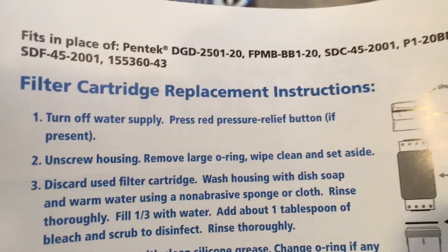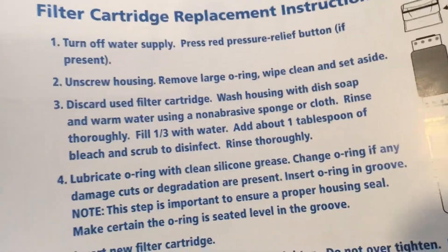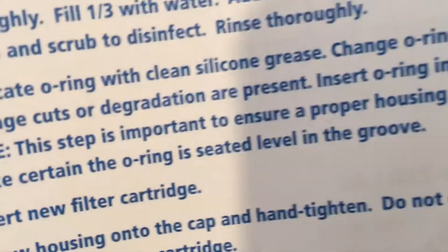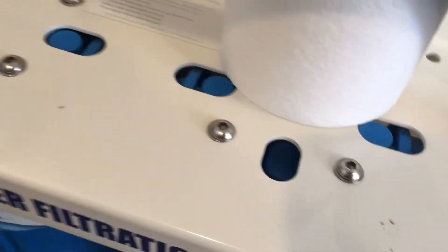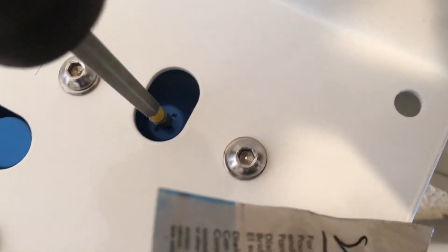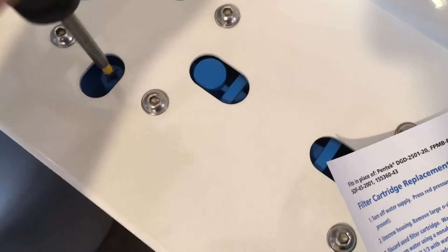I've turned off the water supply and released the pressure out of the house. My backyard spigot is the lowest point in the system. I opened up a sink inside, and since I don't have a pressure button, we have these little screws — we'll need to loosen these when we fill the system back up. This is your pressure release.